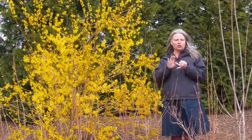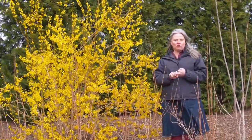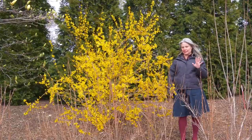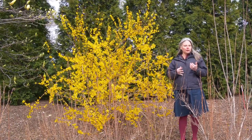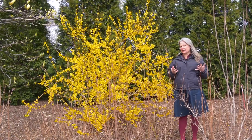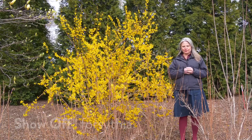We have three varieties: Show Off Sugar Baby, Show Off Starlet, and the original Show Off. You can think of these as the small, medium, and large versions of forsythia. I'm going to stand next to each one, tell you a little bit about it, and then you'll really be able to see how they can work in your yard.